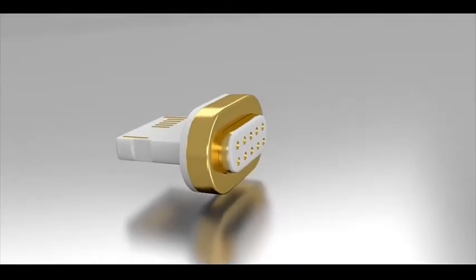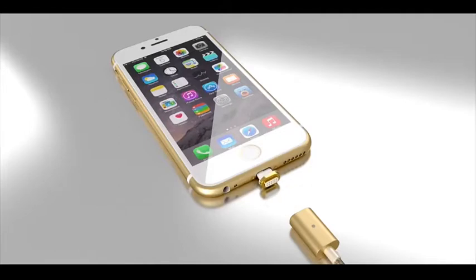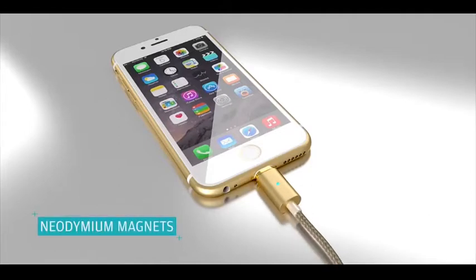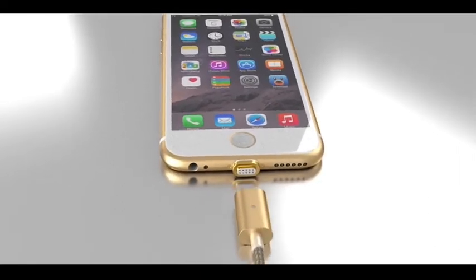Presenting the future of USB cables: ASAP Connect. Featuring rare earth neodymium magnets with 18 karat gold plating, ASAP Connect will change the way you interact with your USB devices forever.